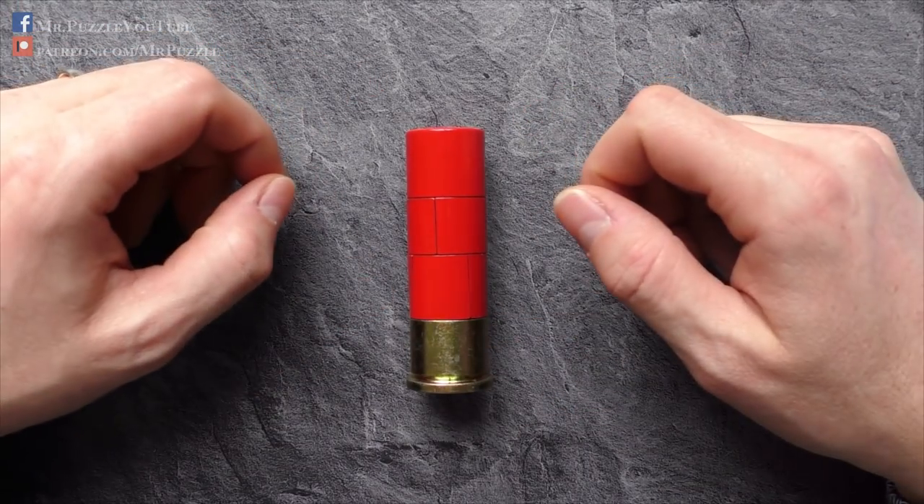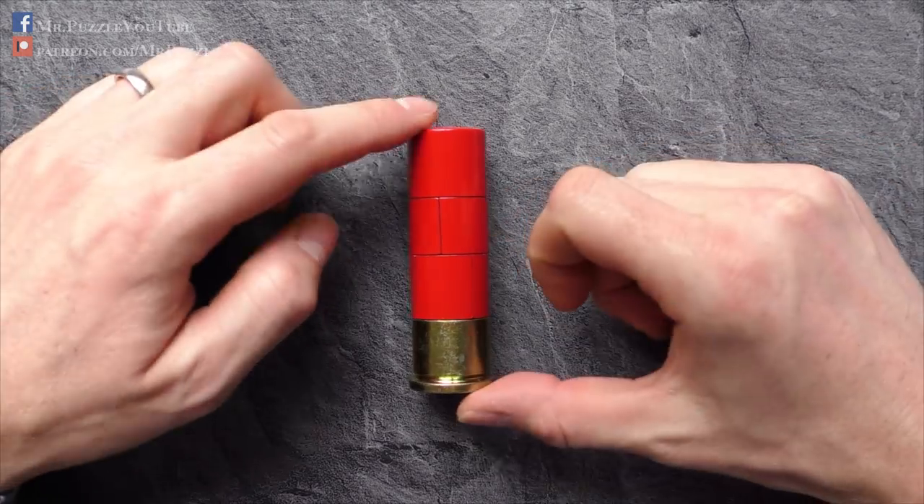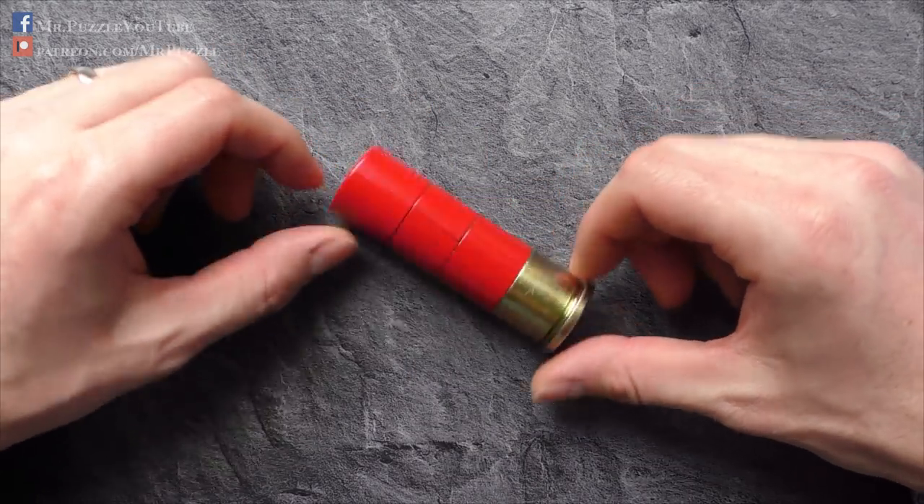Hi, and welcome to another episode of Mr. Puzzle. Today, we'll have a look at this puzzle here, which is called the 12-gauge shotgun shell.